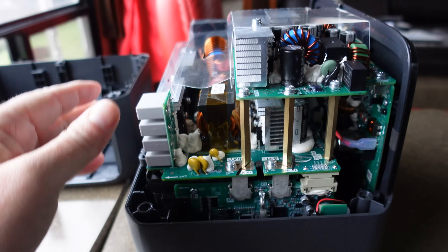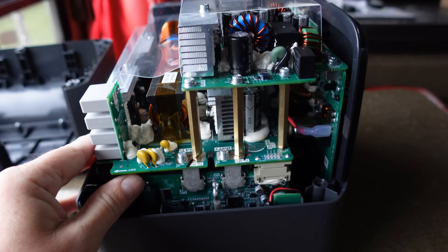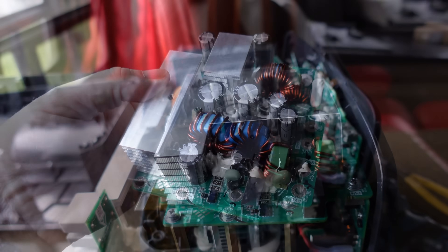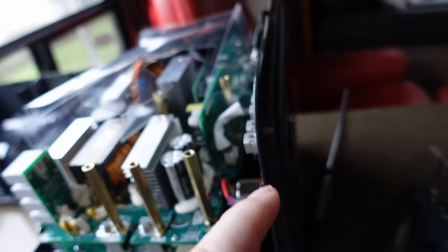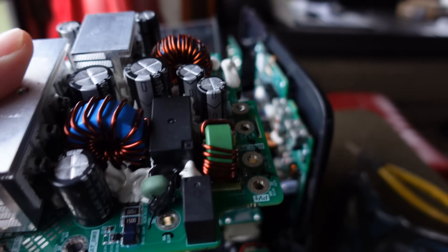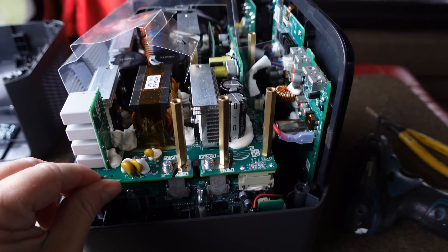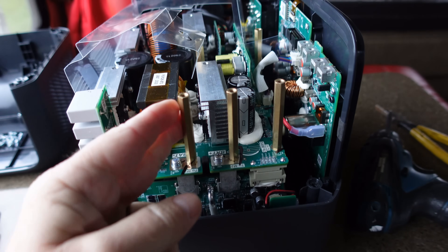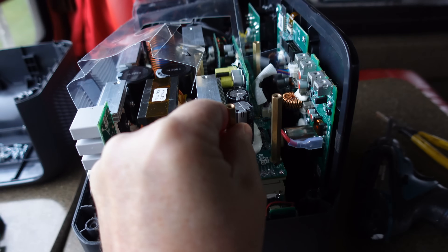I'm going to try to peel these boards apart to get down and take a look at the battery. Looks like the front display can come off as well. So we got the first layer off and this appears to be the solar charging board. It was connected right to the connector on the front where the DC or solar charging input goes, and then it goes down to the battery.